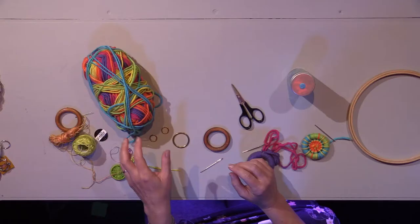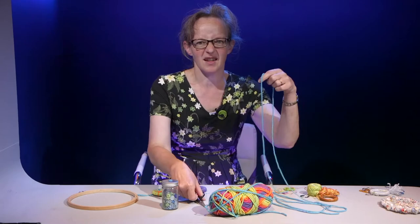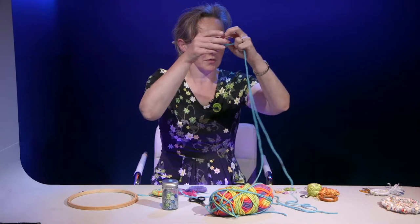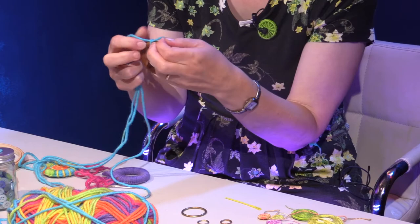But you don't have to make in any such rush today. You're going to be taken through the process of making a traditional Dorset wheel button by a modern crafter. You'll want a long arm's length of wool to get started, because the more wool you have the more tricky it is to manage. Thread the needle and pull it through so you've got quite a short length of thread, then tie a very simple knot around the ring and hold the end.